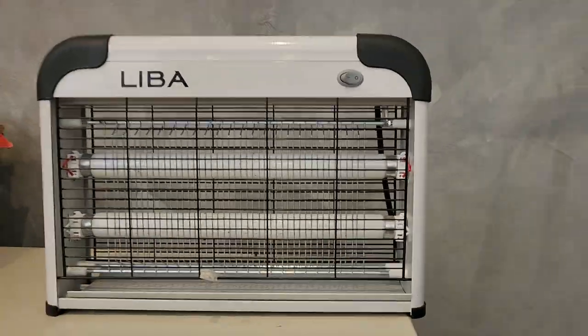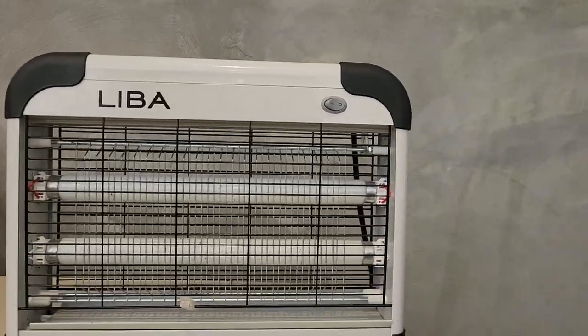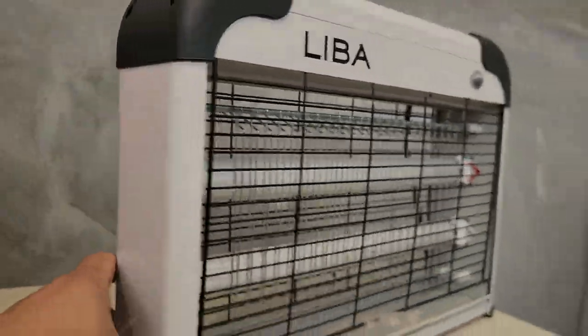It's definitely a good tool to have whenever you want to control little gnats and bugs. We keep it here in the office. In the summertime, we do tend to get little gnats just flying around the office and flies as well that come in from the outside.